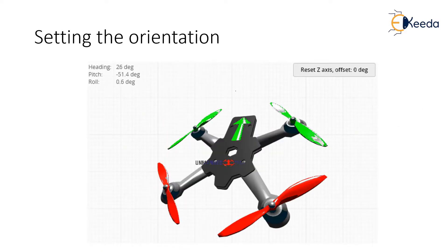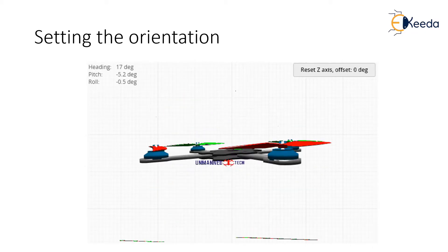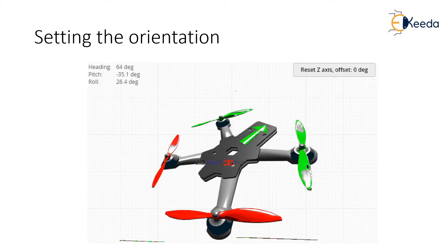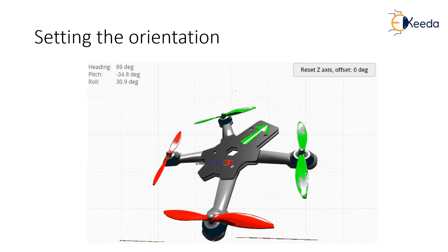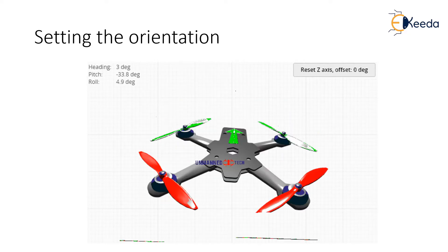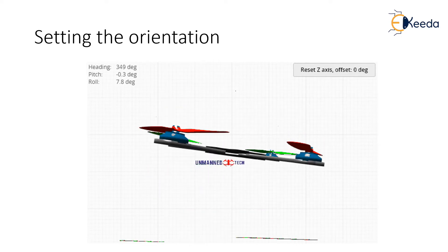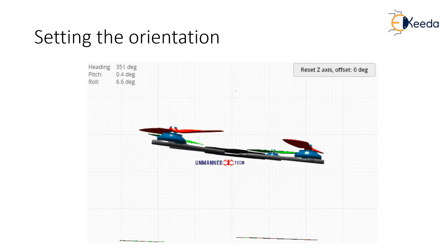It is also essential to check that Betaflight knows the correct orientation of your quad. This could be incorrect at first because a flight controller may be mounted upside down, back to front, or otherwise misaligned. If you head over to your Setup tab you will see a 3D model of your quad in the middle of the screen. This should move correctly in relation to how you move it in real life. So if you tilt it down, the 3D model should also tilt down. The green arrow on the 3D render should be on the top of your quad and indicate the forward direction of your quad in real life.